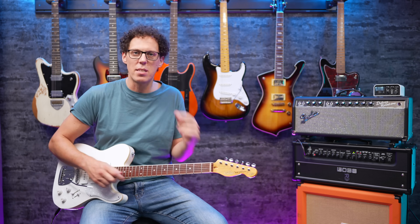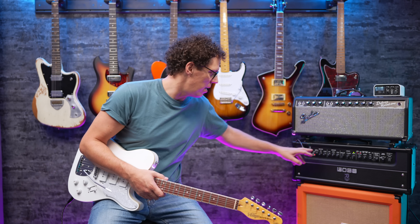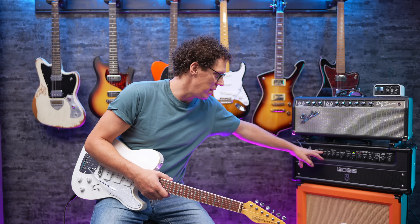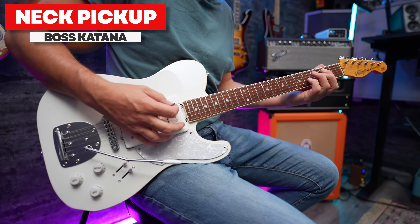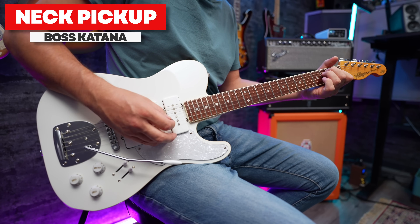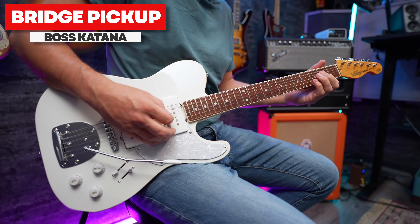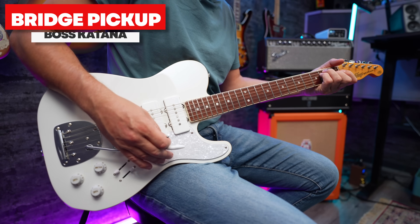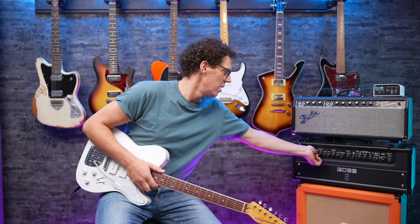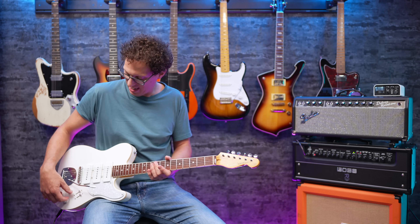I'm going to say it — I don't think this guitar does drive. It feels like such a weird thing to say. I'm going to give it one more chance by going on the crunch channel of the Katana, which I know sounds great. It's uninspiring to play crunch-wise. I've really never had that happen. So let's stick to some clean. I don't think this is a bad guitar — I just think it's voiced for clean. That's so weird.